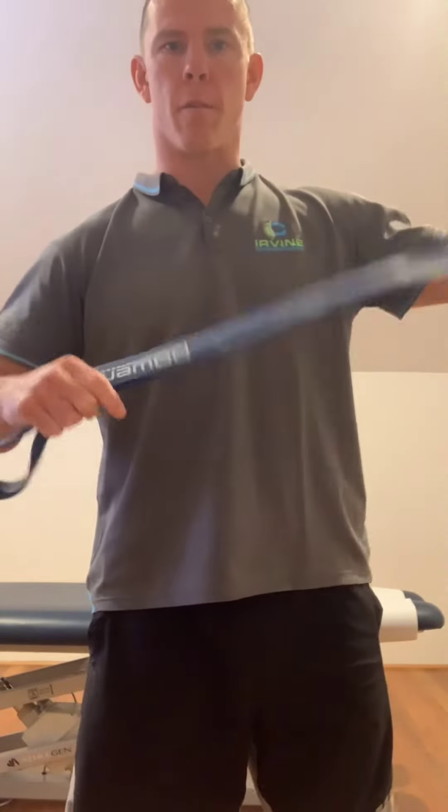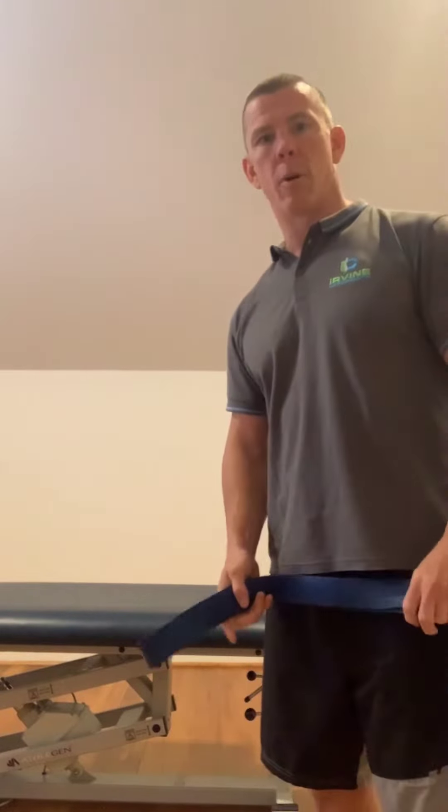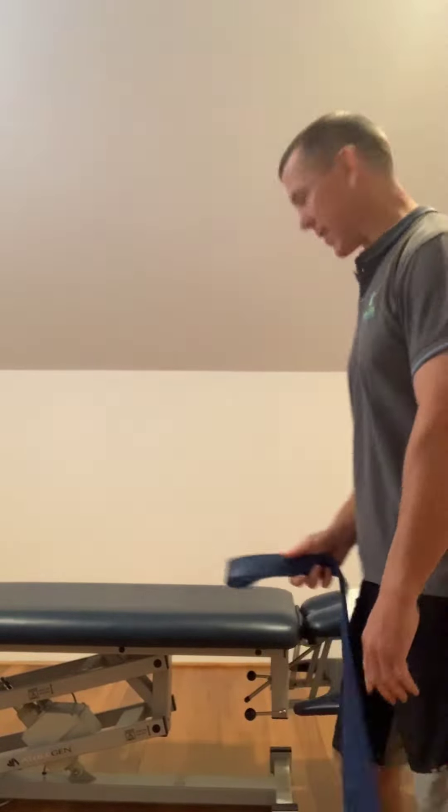What we want is a heavier resistance band — hopefully you've got one at home. If not, grab one from your local store or online on eBay; they're very cheap and effective. We want it to be nice and strong. You also need something heavy to tie it around — my table is just heavy enough to demonstrate this.